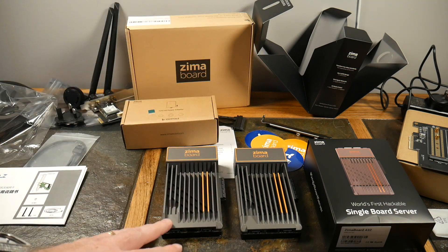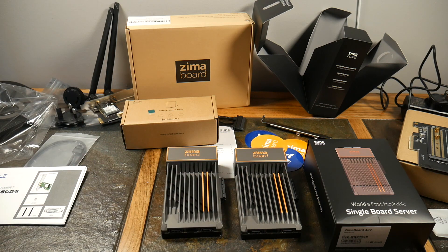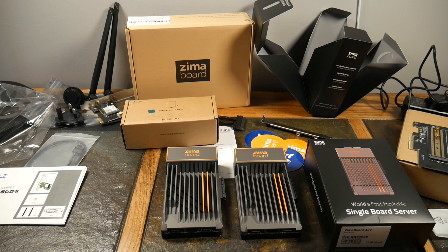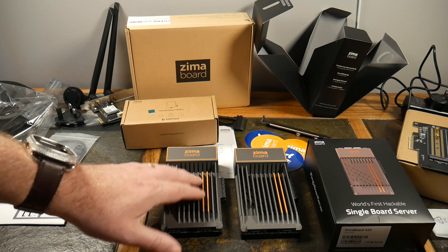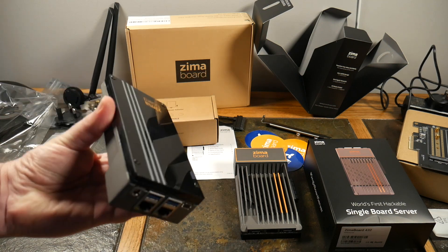This is your cloud in your hands — you can run Docker and virtualization platforms like Proxmox or vSphere. Get enough of them and you can cluster them for Proxmox or vSphere, maybe even vSAN if you get three units. You can build your own home lab out of these without dropping thousands of dollars on servers — low power consumption, no fans so they're quiet.